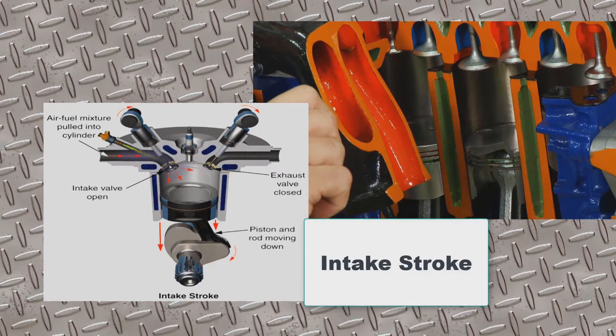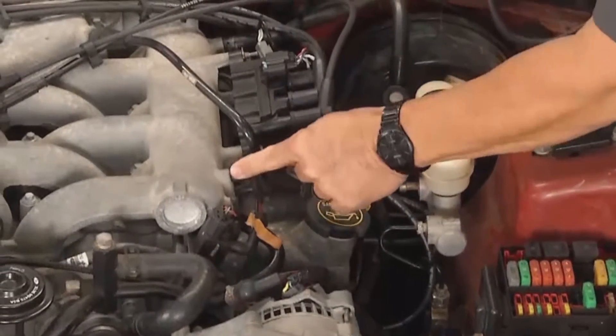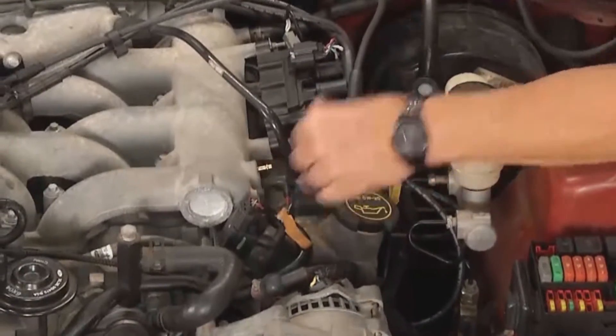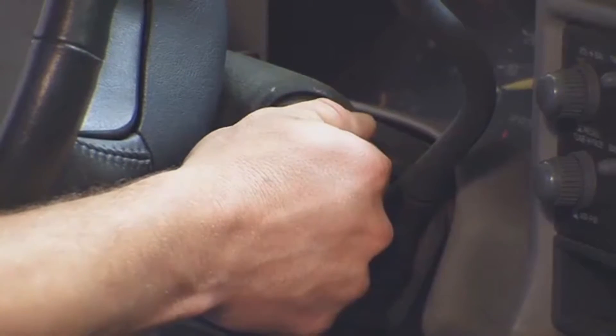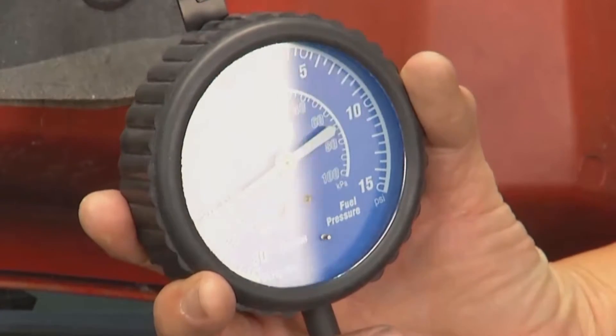You can actually use a vacuum gauge to read it — super simple. How do you hook it up? Just find a vacuum source, always past the throttle body. We got a Mustang here and we actually found a good vacuum source right there. Just put a vacuum gauge on it. You're going to need somebody inside the car to go ahead and start the car. Once you start the car, read your gauge.